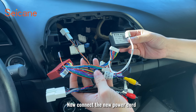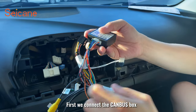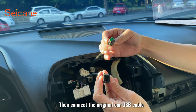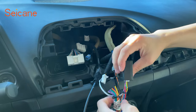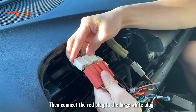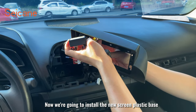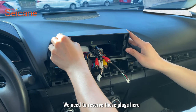Now connect the new power harness. First we connect the canbus box, then we connect the radio lines, then connect the original car USB cable. Connect the small white plug, then connect the red plug to the large white plug. Now we install the new screen plastic base — make sure to reserve these plugs here.